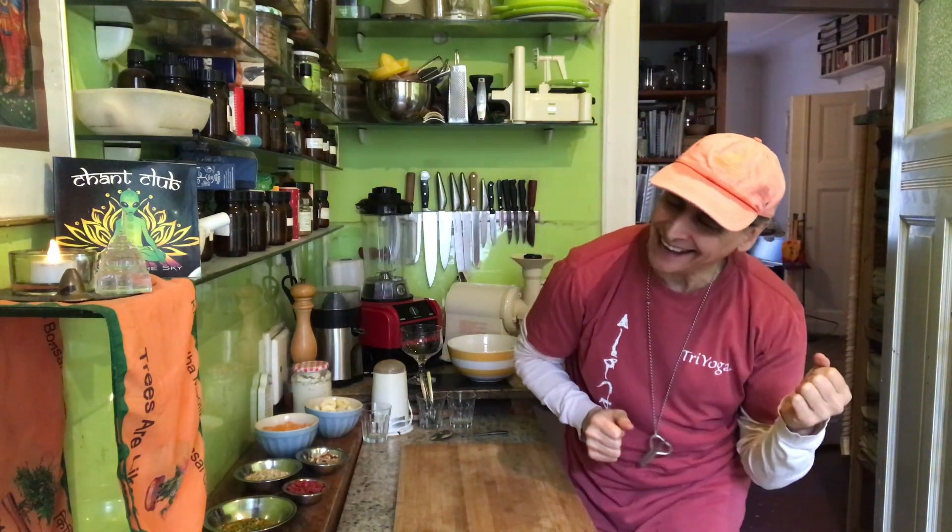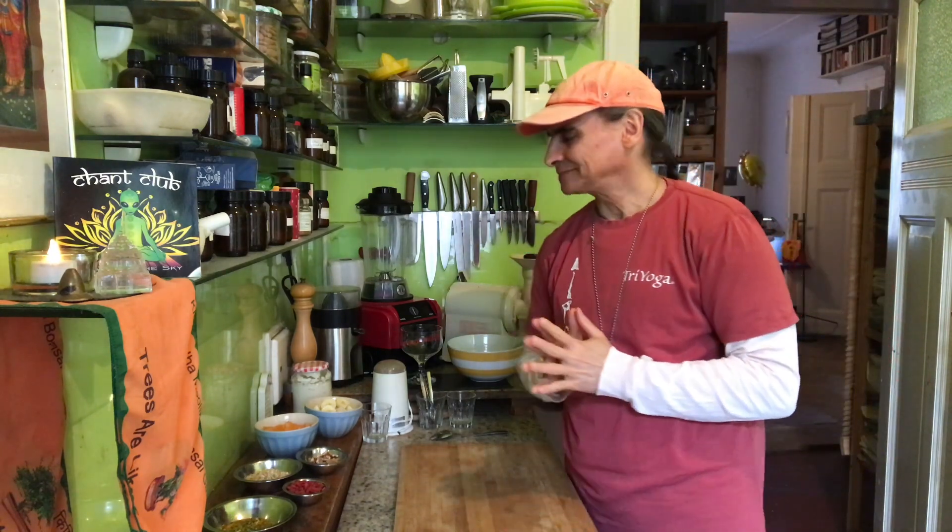Hi friends, it's vegan breakfast time! I'm making a new granola. I always make new ones, and the idea is I have several parts — that's a method. Three parts, or three ingredients at the least, and each ingredient can have three again, and so forth.